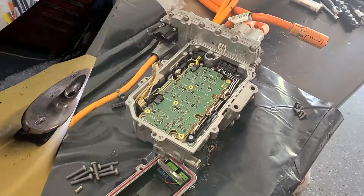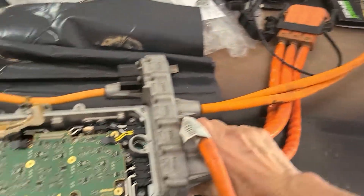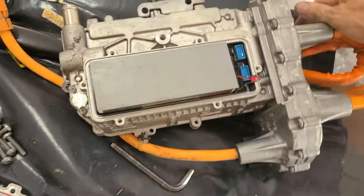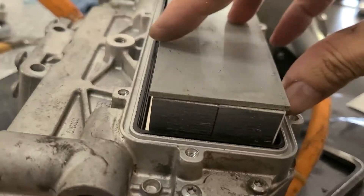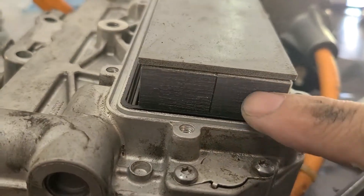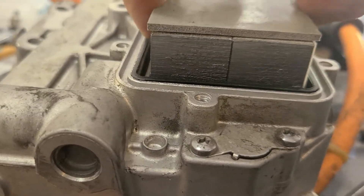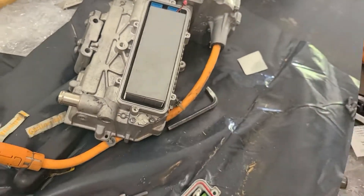I even went as far as tearing into the drive inverter. I thought maybe under here, where the power capacitor is — it kind of looks like it might be delaminating, or the foam lost compression. Maybe the power current caused it to jump and make this noise.